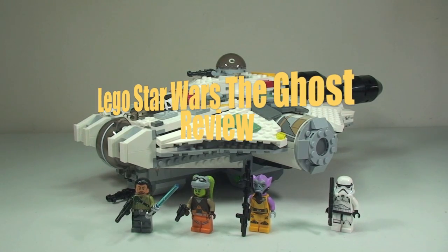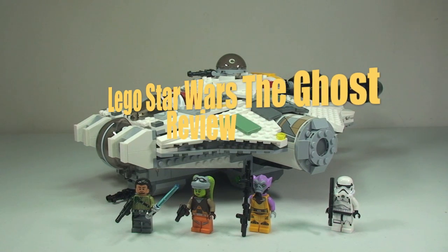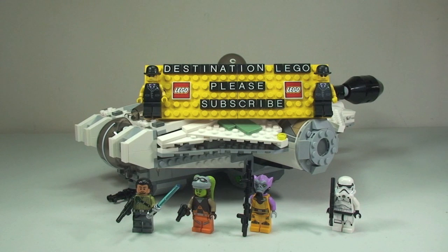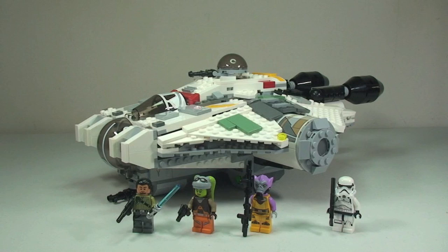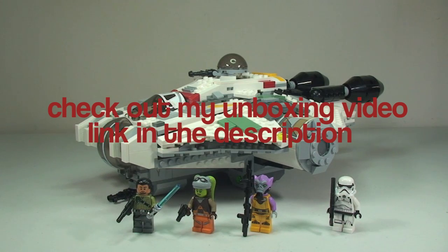Hello YouTubers and welcome to Destination LEGO and welcome to another summer 2014 LEGO Star Wars review. Today we have set 75053, the Ghost from Star Wars Rebels. I've already done an unboxing of this set — I'll put the link in the description below, so if you're interested in seeing the box art, instructions, and bags, please click that link and take a look.